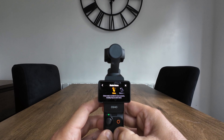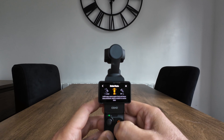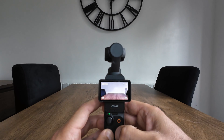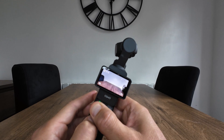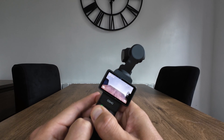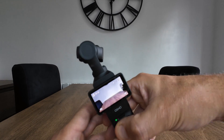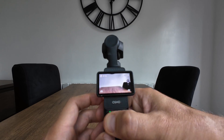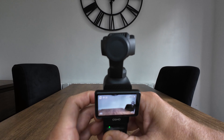While on gimbal modes, no matter which mode you're in — whether follow, tilt locked, FPV, or FPV lock — if you hold down the 5D button it's going to lock the camera in position. So no matter if you pan, rotate, or tilt the camera, it's always going to stay locked. This is great if you want to focus on a subject.